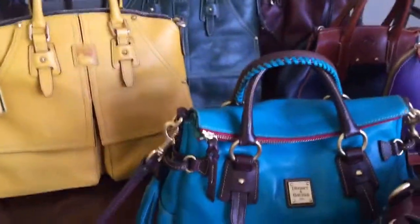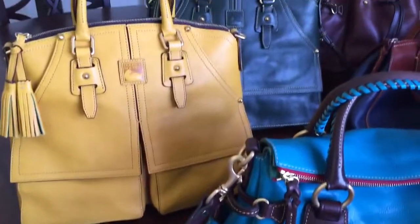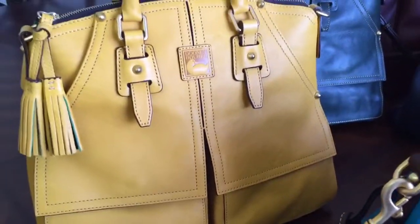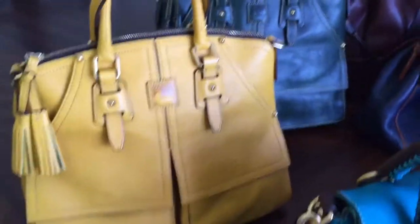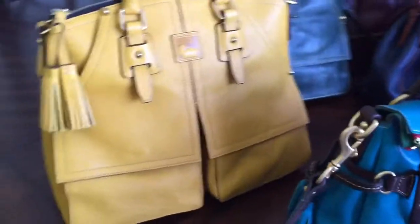And then we're going to go ahead and go to the Claytons, and this is in sunflower. It's not coming off true to color on the camera — it's more mustardy. It's coming off like bright yellow, like a pale yellow, but it really is mustard. Let me see if I can get it. No, it's just not coming off on the camera as it should.